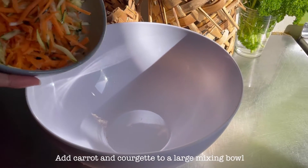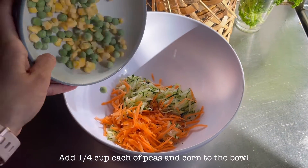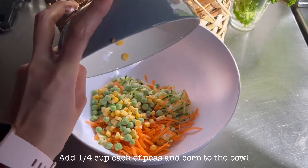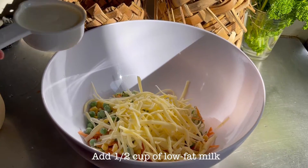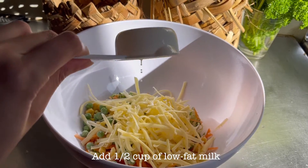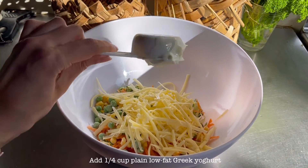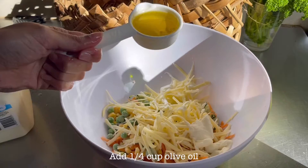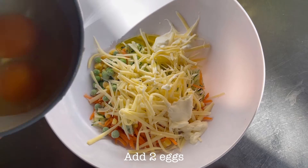Add the carrot and courgette into a large mixing bowl. Then add a quarter cup each of corn and peas. Add one cup of grated Edam cheese, half a cup of low-fat milk, a quarter cup of low-fat Greek yogurt, a quarter cup of olive oil, and two eggs.